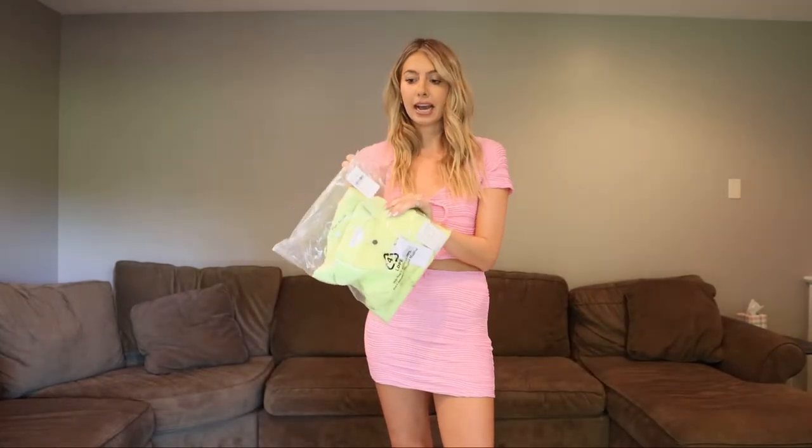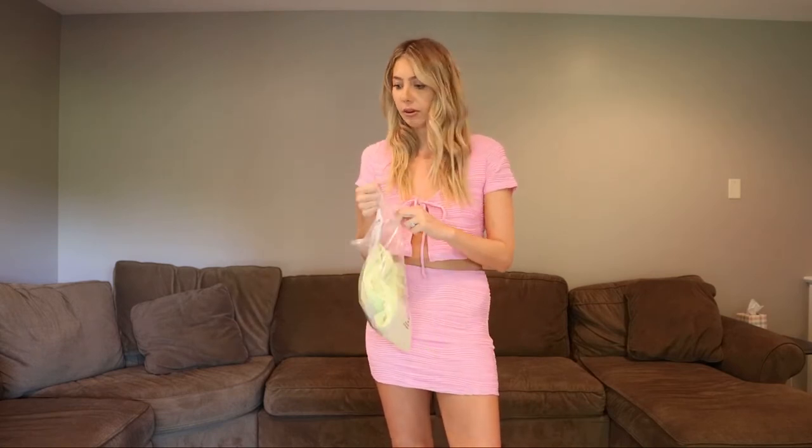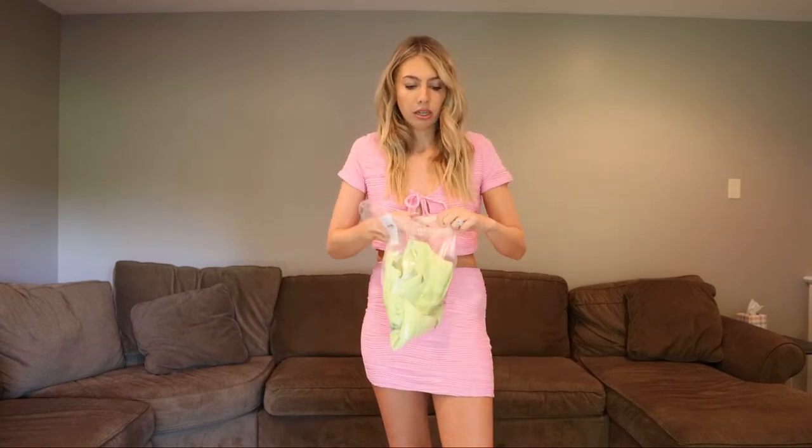Sticking with this yellow moment — we have this blazer dress, also in a size small. Pretty much a size small in everything I ordered today. For bottoms I usually do an extra small, but this was a matching set so I did a small, and I'm glad I did because it would have been way too short otherwise.